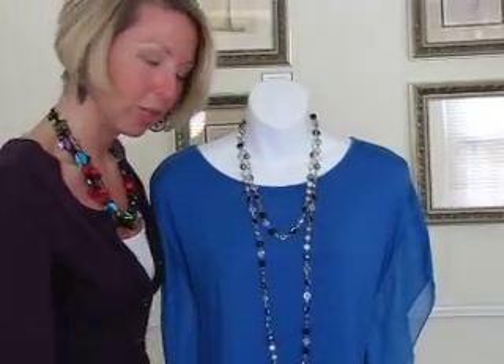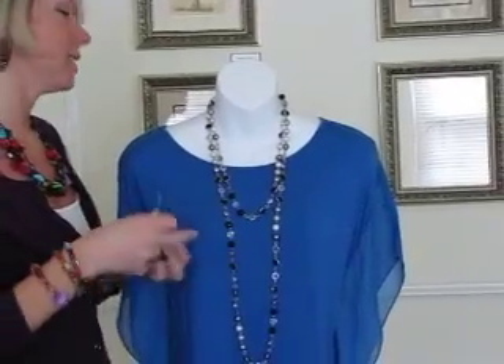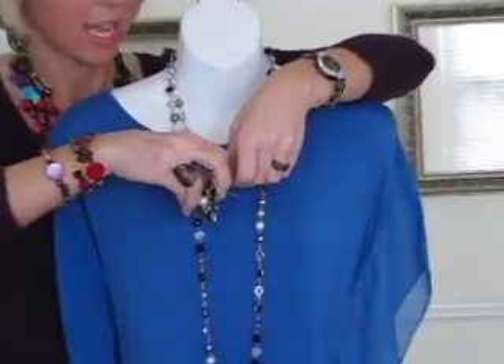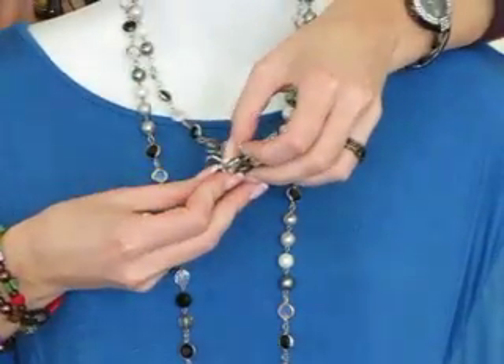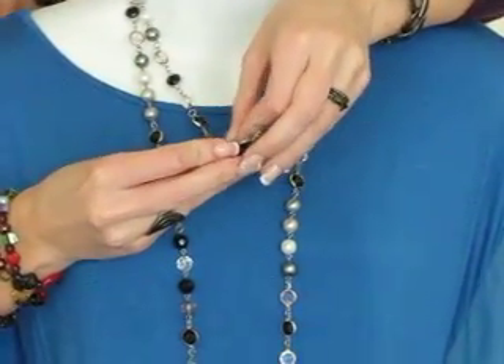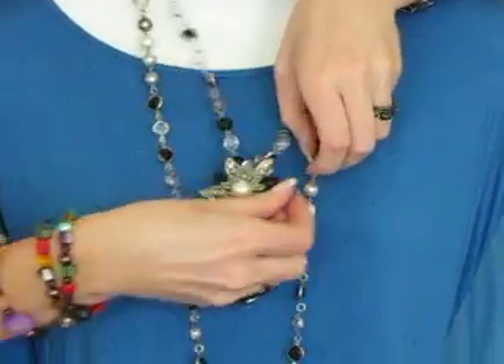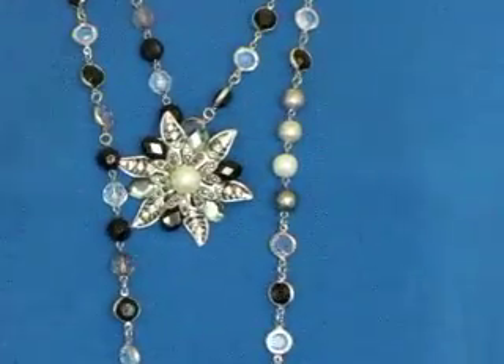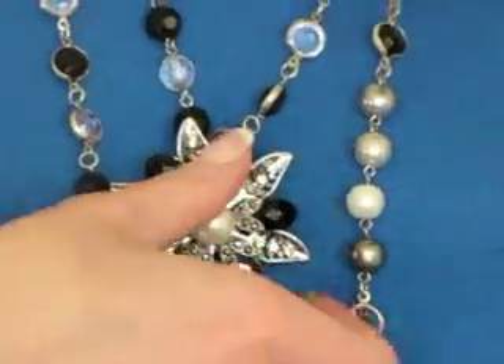Another thing you can do is add a little bling — if you want to dress it up, you can add one of our pendants. This is the Pearl's Night Out pendant, and all I'm doing is pinning this directly to my necklace. You don't have to worry about whether it's designed as an enhancer — you can certainly still wear it that way. It just adds a little extra.